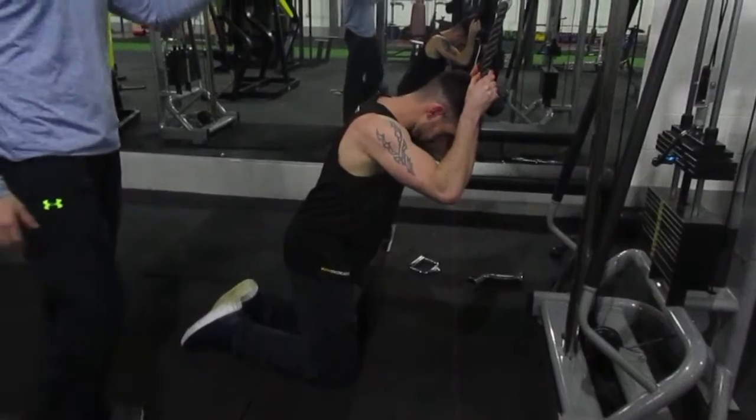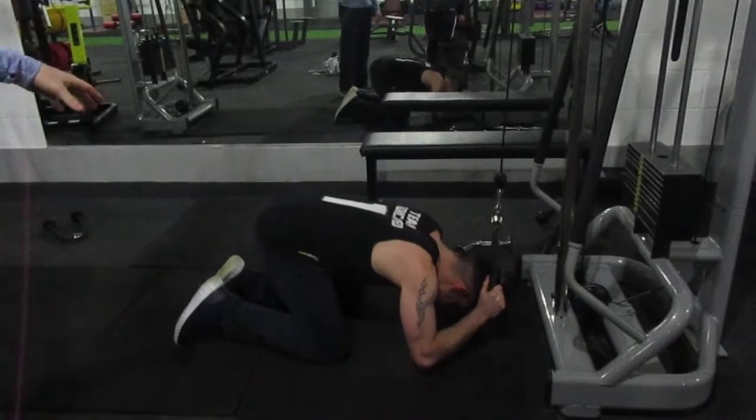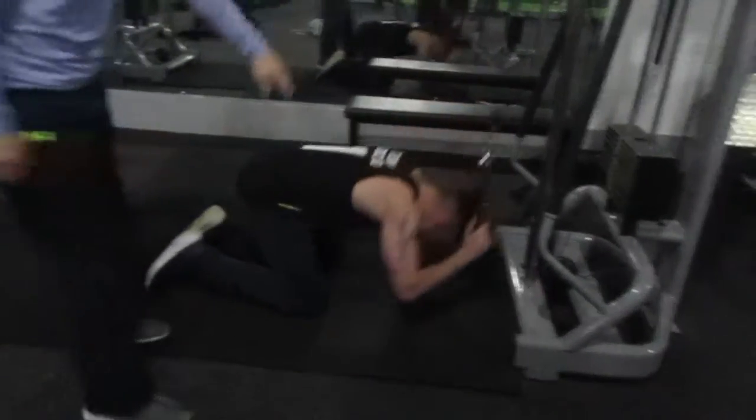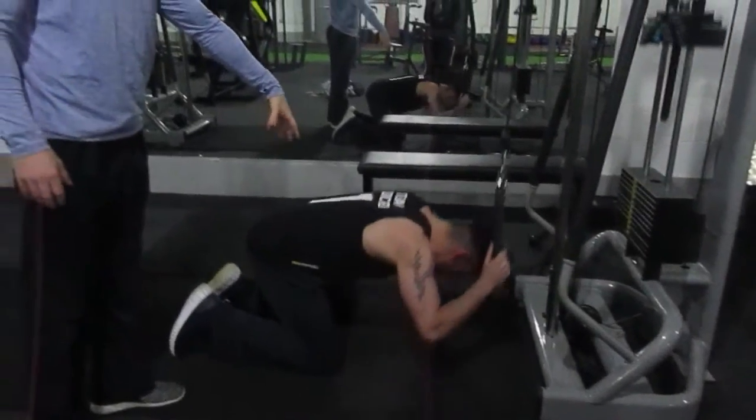So this is the way you usually see it done. They're facing away from the cable, hips coming in, no real arching or anything at the back.